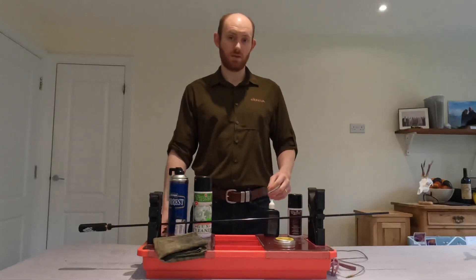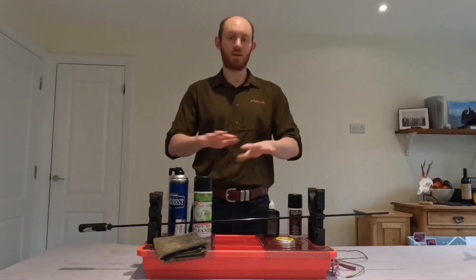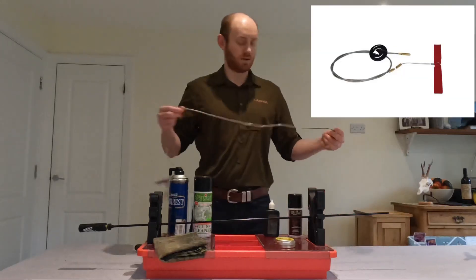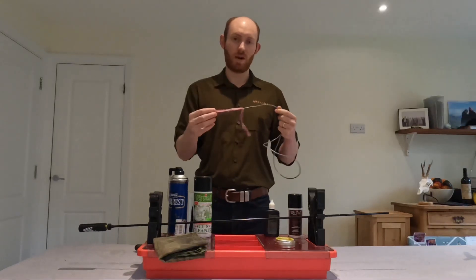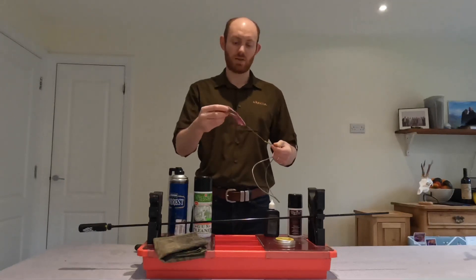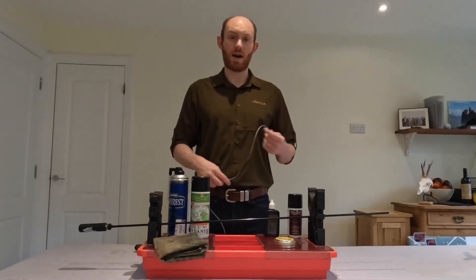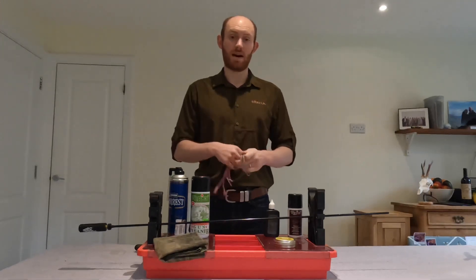If I'm out in the field — say I'm stalking and I've shot something one evening and I know I'm going back out the next morning — I won't necessarily go through the full rigmarole of cleaning everything. Instead I use a simple pull-through from Yekeli, which is a coated wire. You put patches on the end; they're different colours depending on what calibre you're cleaning for — this is a .308. You coat the patch, which has a smooth side and a rougher side, in some cleaner, pull it through the barrel a couple of times, and it removes the worst of the crud left in the barrel. It's the primer residue you really want to get rid of, and this will do exactly that.